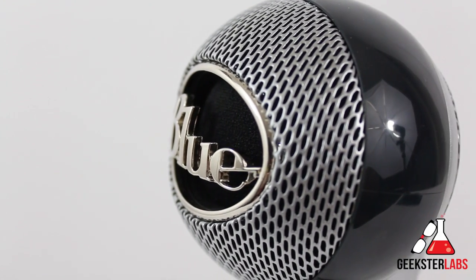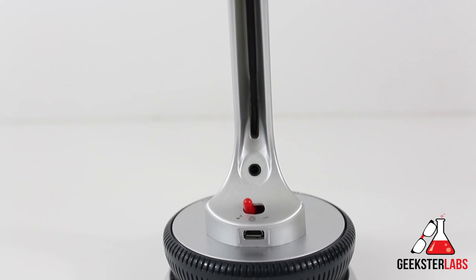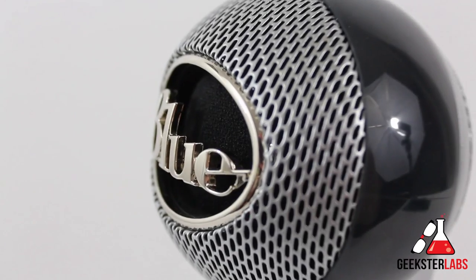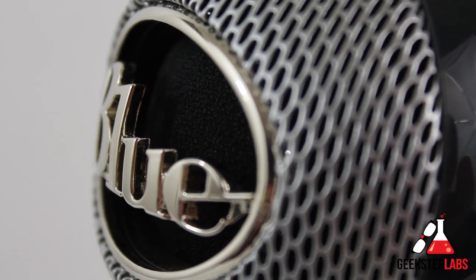The shock mount is a little bit of a stretch — this is not by any means close to a pro-style shock mount. But it does a pretty adequate job of making sure it doesn't pick up noises like if you have it sitting on top of a table. It also features a pop filter, and I'm going to give you guys a couple of tongue twister tests later to see how good it really is.